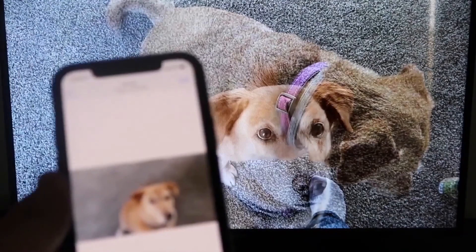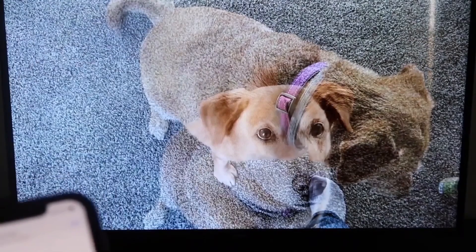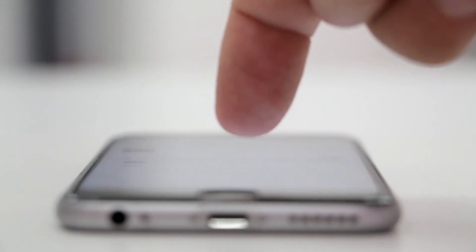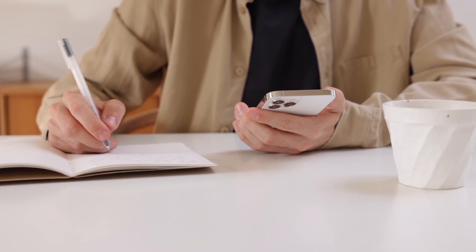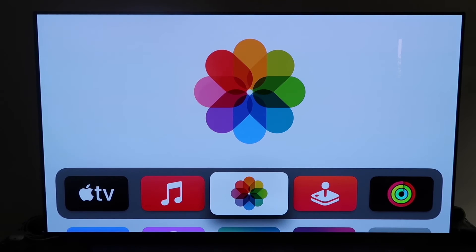The last way to mirror your iPhone — and it's probably the easiest of the three, but also the most costly — is using an Apple TV 4K. First, make sure you have your Apple TV 4K all set up, gone through all the steps of getting it installed, and attached to your iCloud account.